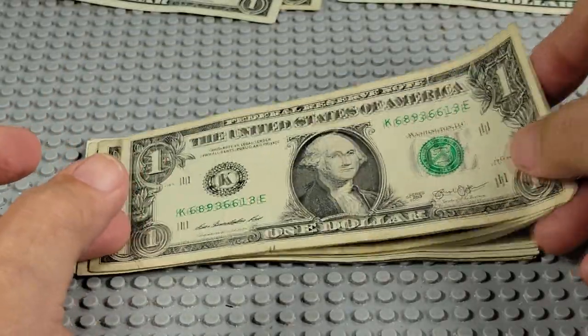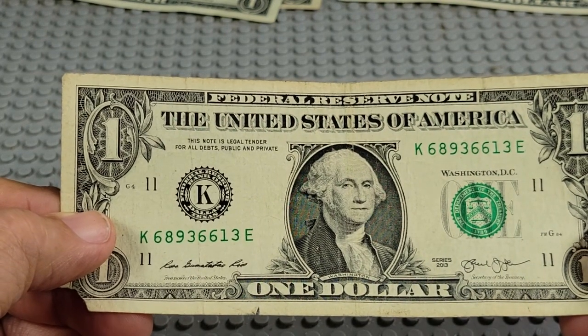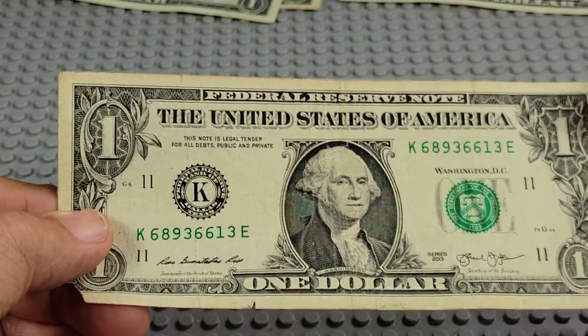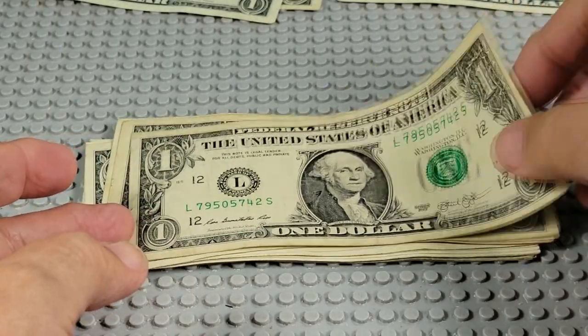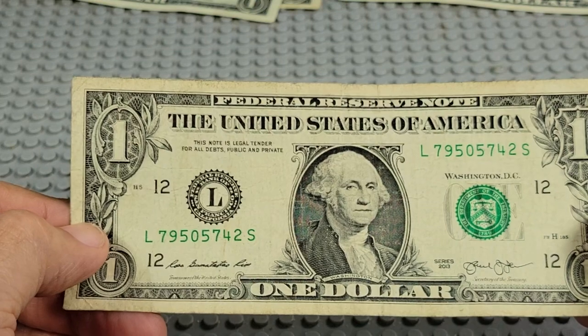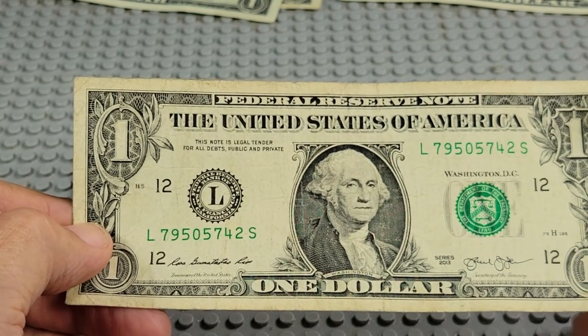Photography time. 2013, K and A, two or three sixes, corner missing on that one. 2013, L and S, two sevens, two fives — nope.